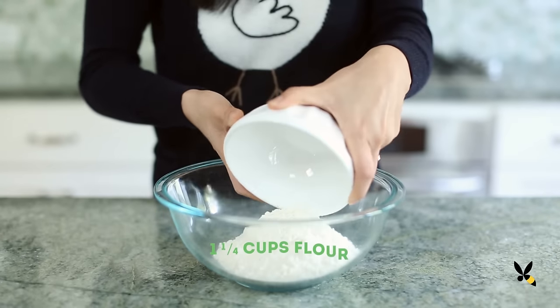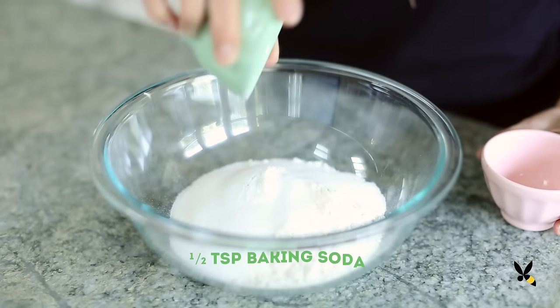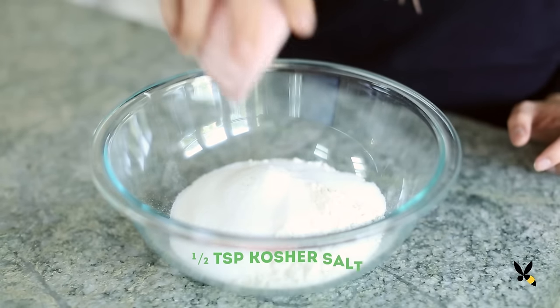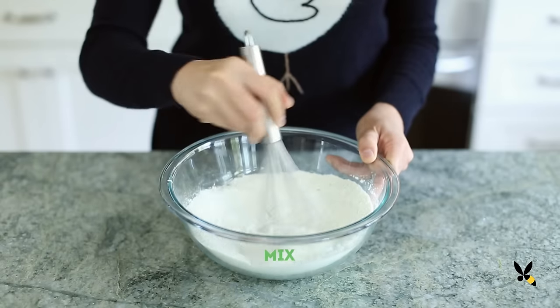I'm taking 1¼ cups of flour, ½ cup of sugar, ½ teaspoon of baking soda, ½ teaspoon of salt, and ½ teaspoon of matcha green tea powder, and mixing it all in a bowl.